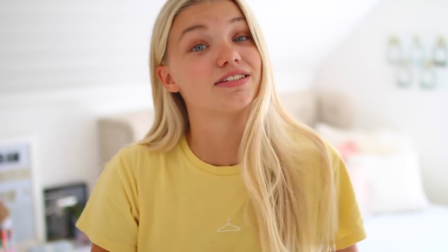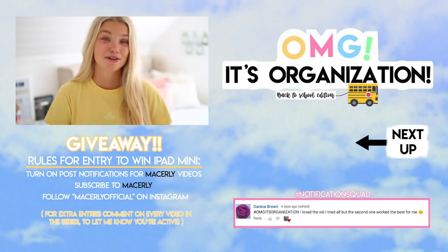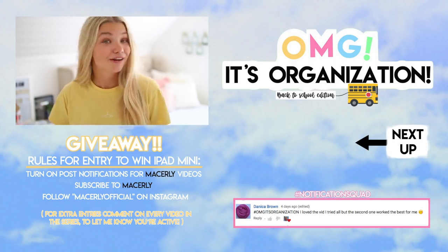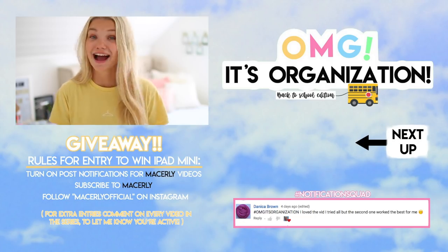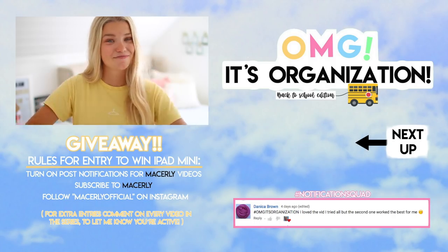So that was it for today's video. I hope you guys enjoyed and learned a lot of fun DIYs that you can try yourself. If you did try them, make sure to hashtag that with #omgitsorganization on Instagram so I can like your picture, follow you, and comment on your picture. Make sure to stay tuned and put on post notifications for the next video in the series. Check out Pandura if you live in Norway, Sweden, or Denmark and want to recreate any of these DIYs. Thank you so much for watching and I will see you next time. Bye everyone!